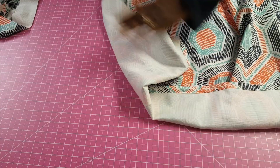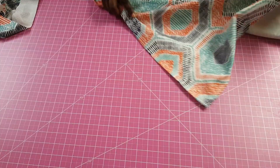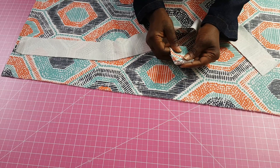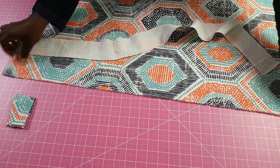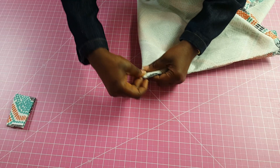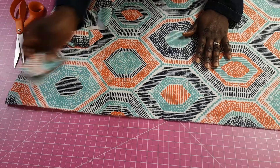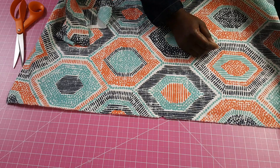Once we've sewn both sides, the next thing is to start placing our tabs on the curtain. Take each tab, fold it in two making sure the seam is on the inside, not the outside. Because I'm using seven tabs, I want to get the center right — I'll put a notch at the center and place my first tab there, aligning it with that center point and holding it in place with a pin.